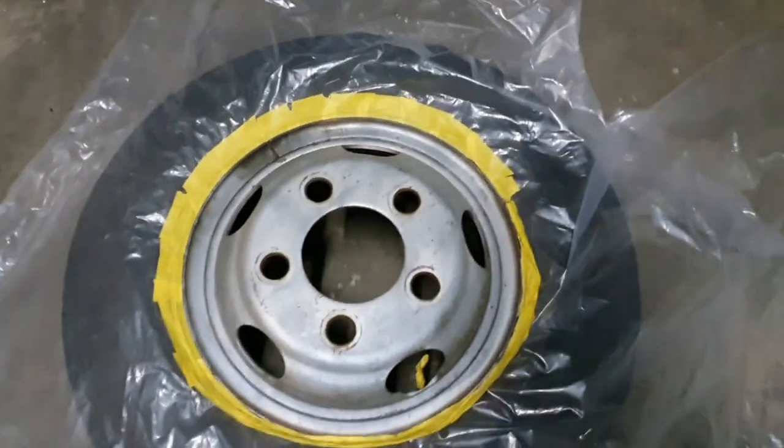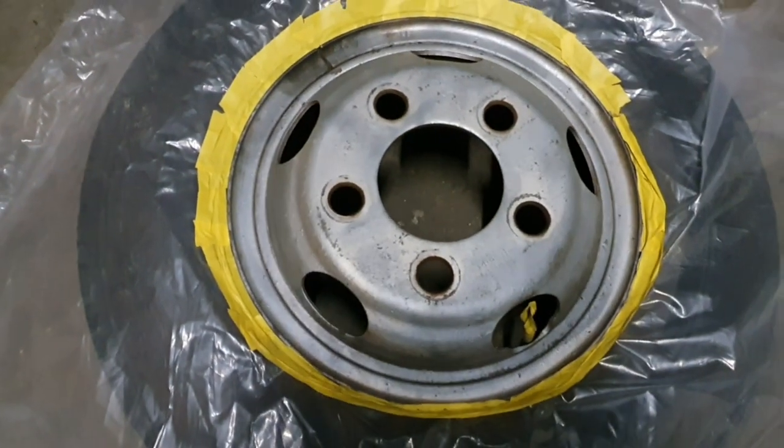Here's one of the wheels which I finished prepping and masking. Now we're going to spray it.